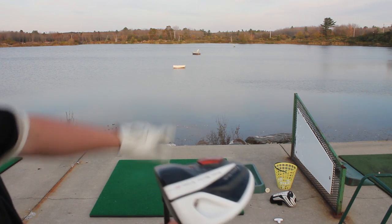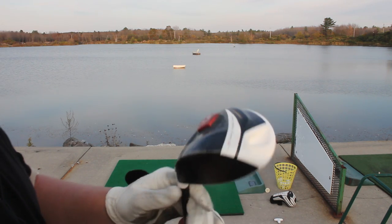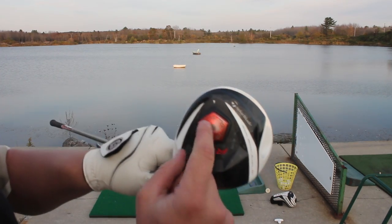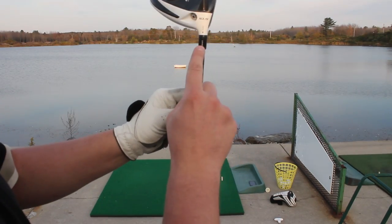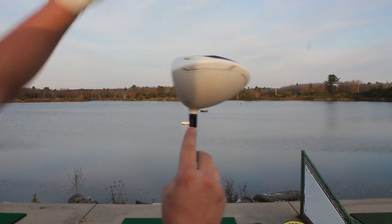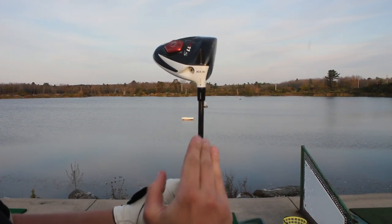So what we did, because that ball came out left and came out kind of high, is we closed it down just a little less. And we took the loft and moved it from the high slot, which promotes a higher flight, and moved it to a lower slot.